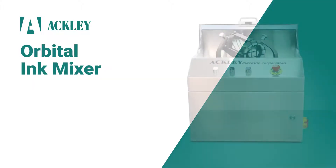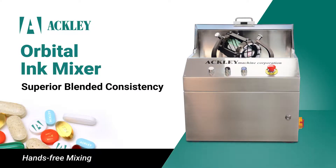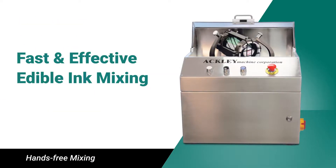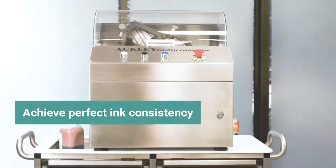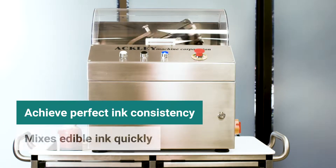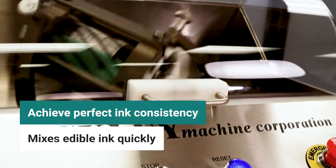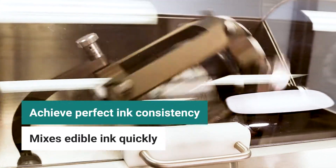The Orbital Ink Mixer from Ackley is a state-of-the-art machine providing fast and effective mixing for pharmaceutical and confectionary edible inks. This simple yet sophisticated technology ensures that your ink is blended to a superior consistency that is ideal for tablet and capsule printing.